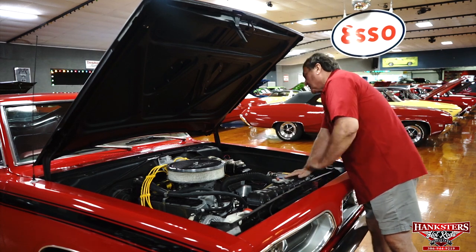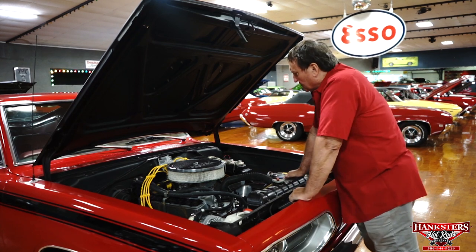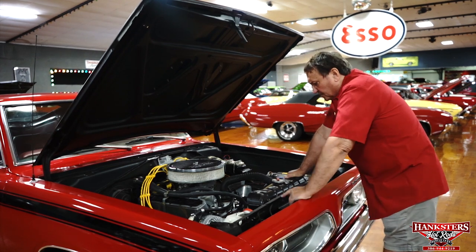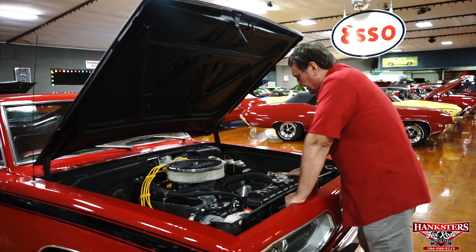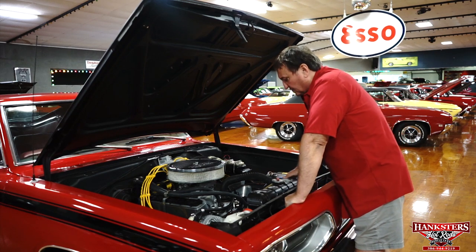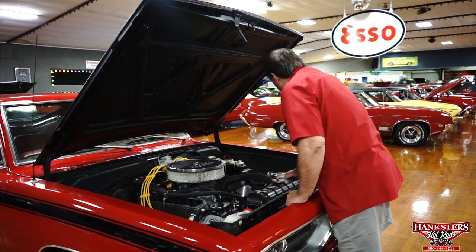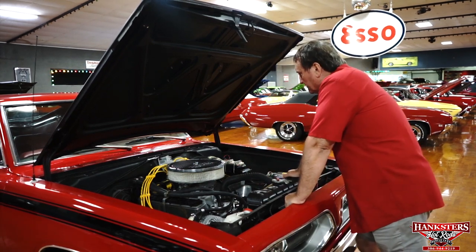It has a Prestolite distributor and a set of brand spanking new bright yellow high-silicon plug wires. New fuel filter on it, and a 24-inch standard Mopar radiator, which did a good job of cooling these small block motors. Conventional fan. The engine compartment is very clean.